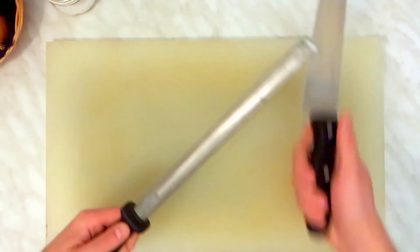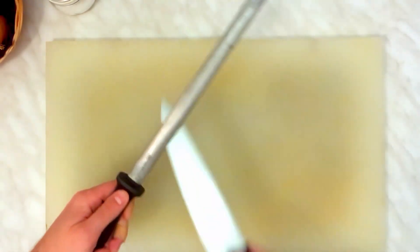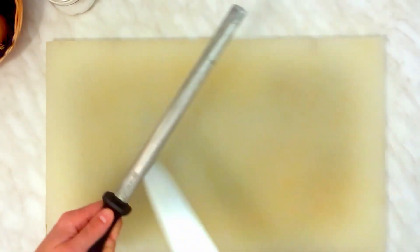First of all you should give a quick sharpening to your knife, because you definitely need a good one for this job. It doesn't need hours to make, just a few movements to make sure it's okay.